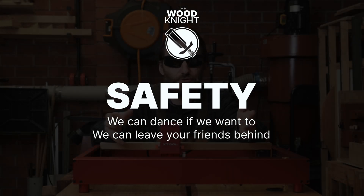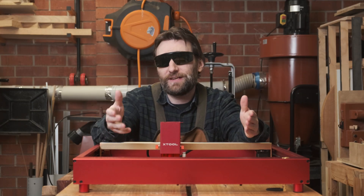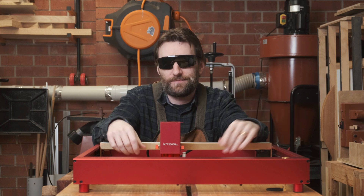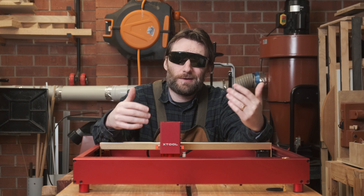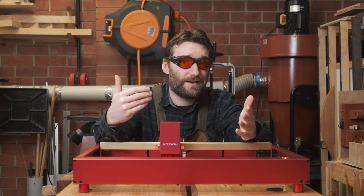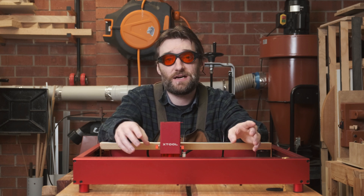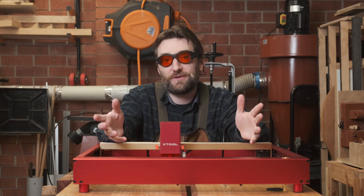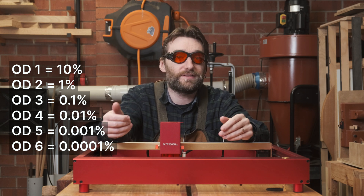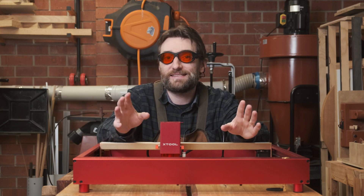As with all lasers — diode, CO2, or any other form — you need to take precautions to operate safely. Wear glasses. A laser that can cut through wood will very quickly blind you if it reflects into your eyes. The machine ships with what seem like perfectly adequate glasses, but I can't test them independently. If you buy your own, you want something rated for OD6 or higher covering the 190 to 540 nanometer wavelength. The OD, or optical density number, refers to how much of the target wavelength light is let through — the higher the OD, the less light gets through.